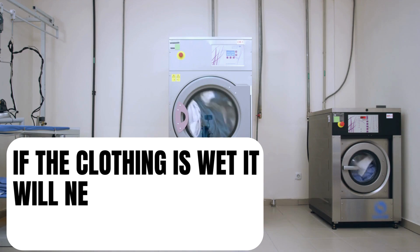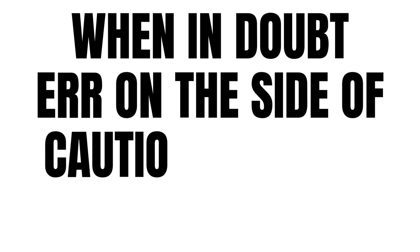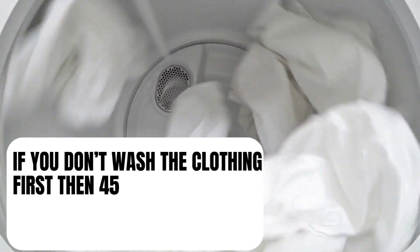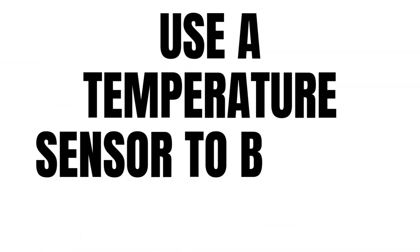If your clothing is wet before putting it in the dryer, it will need to stay in there a lot longer. It's always better to err on the side of caution and keep it in longer. If you're not washing the fabric first and strictly putting them in the dryer to kill any potential bed bugs, then 45 minutes on the hottest setting should do the trick.